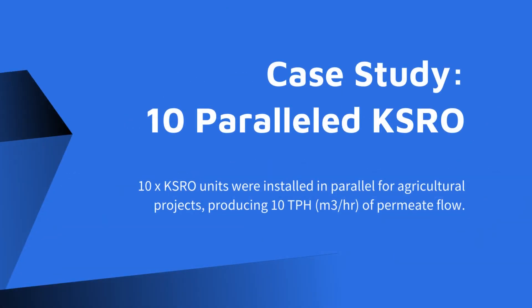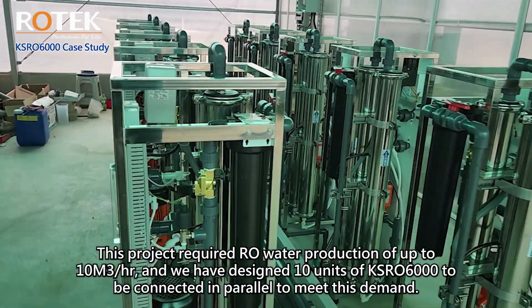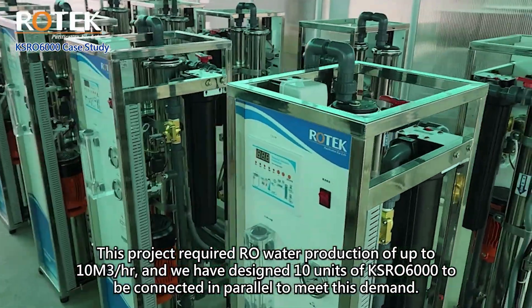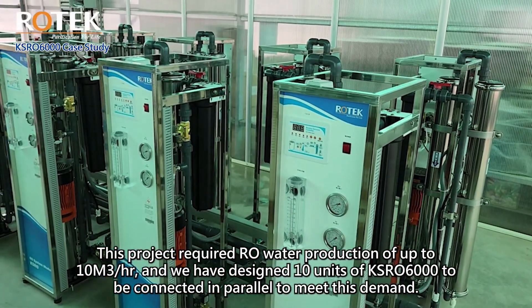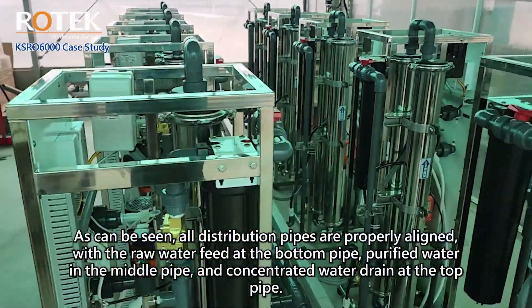Case study: 10 paralleled KSRO units. This project required raw water production of up to 10 cubic meters per hour, and we have designed 10 units of KSRO 6000 to be connected in parallel to meet this demand.